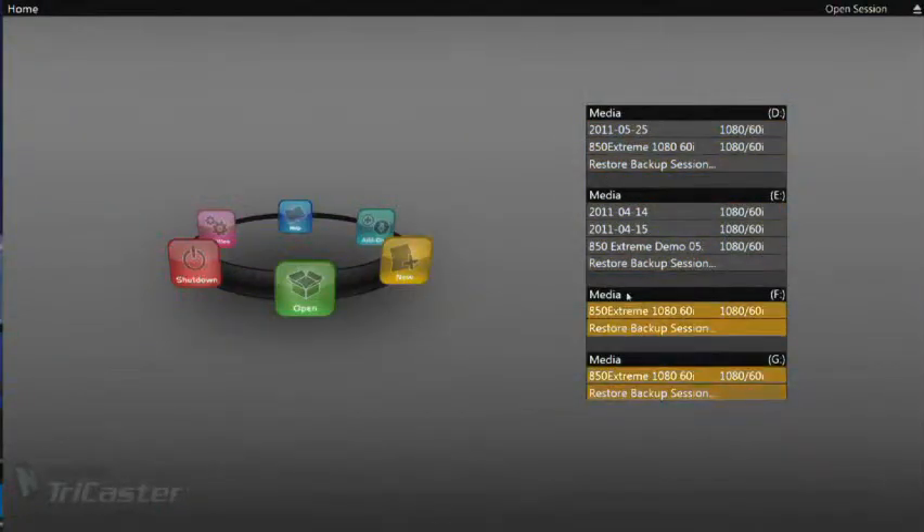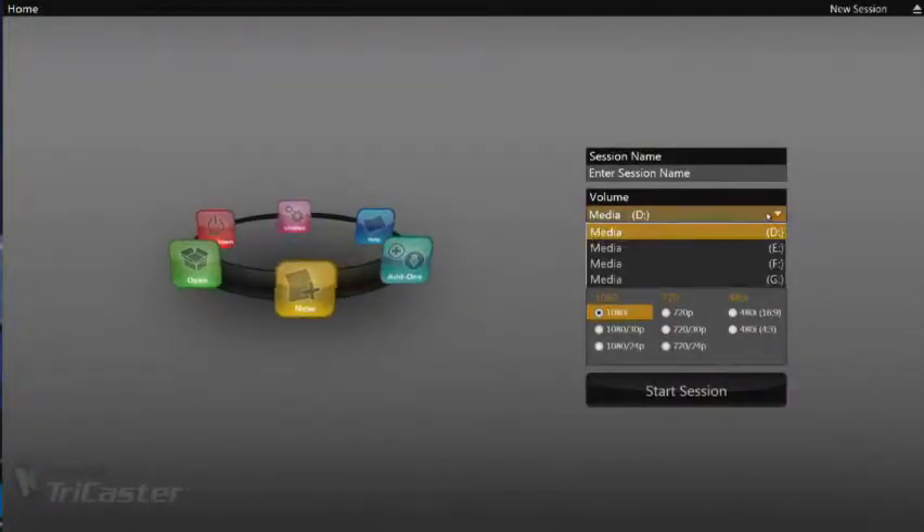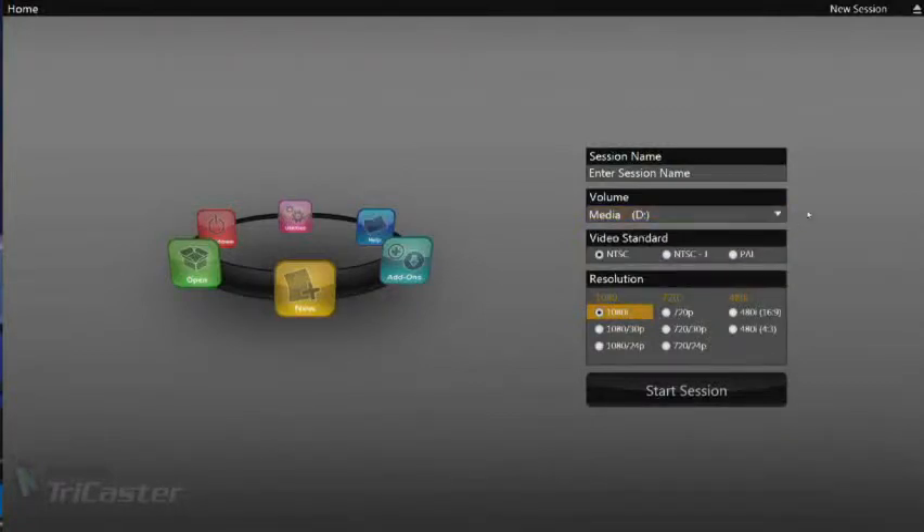All four of these drives will show up on the home screen when you start the TriCaster, and when you start a brand new session, you have the ability to choose which one of these drives you want to use as the main drive for that session.